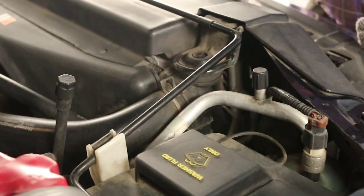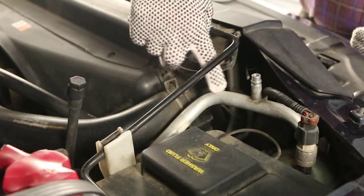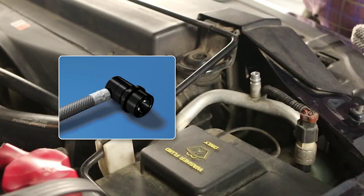Locate the vehicle's low-side service port. This port will usually have a plastic cap and is located between the compressor and the evaporator. It is the only port the quick-couple connector will connect to.